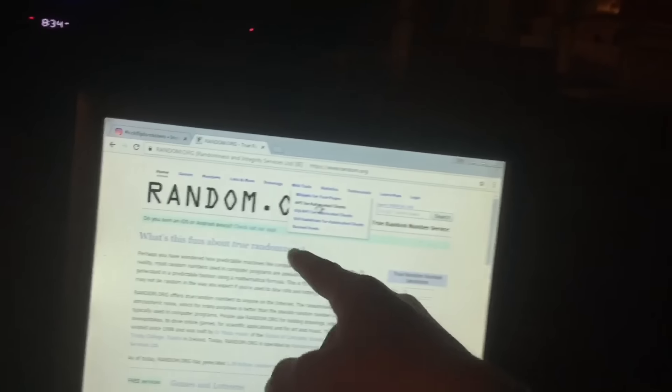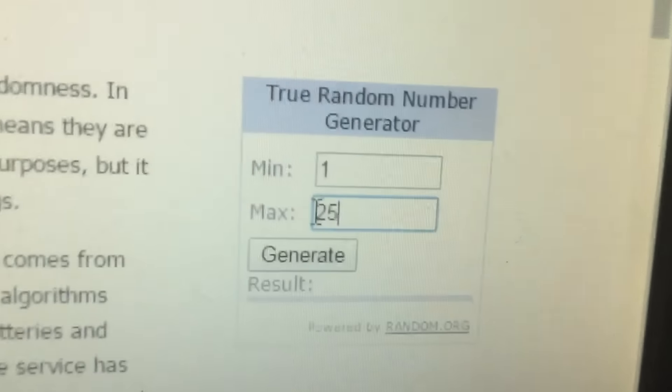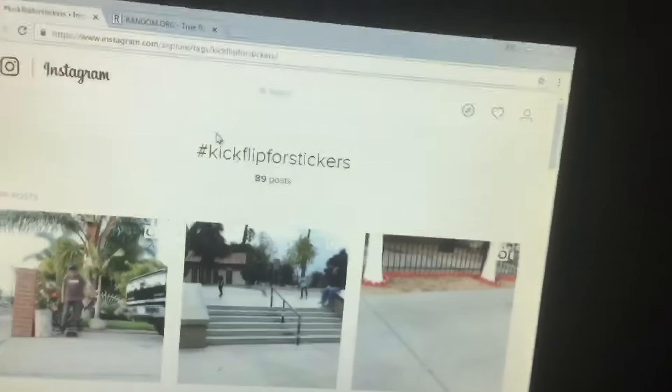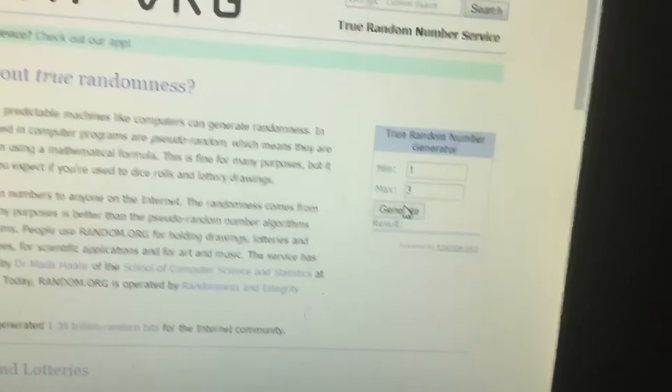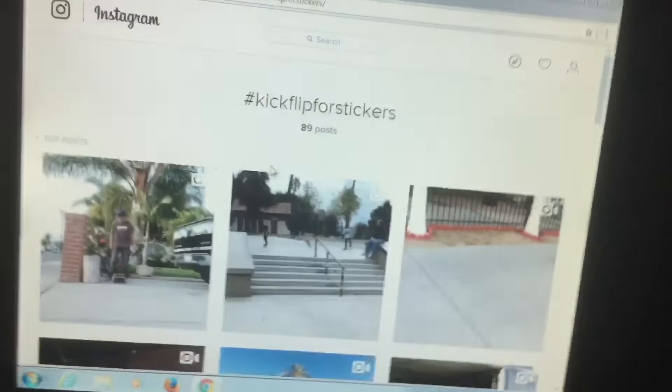I'm on random.org with a minimum of one and a maximum of 25. To make it easier, I'm going one through three first to pick which row the winner is in — that's how I did it last time. There are three winners, by the way. The result is two, so the first winner is in the middle row.